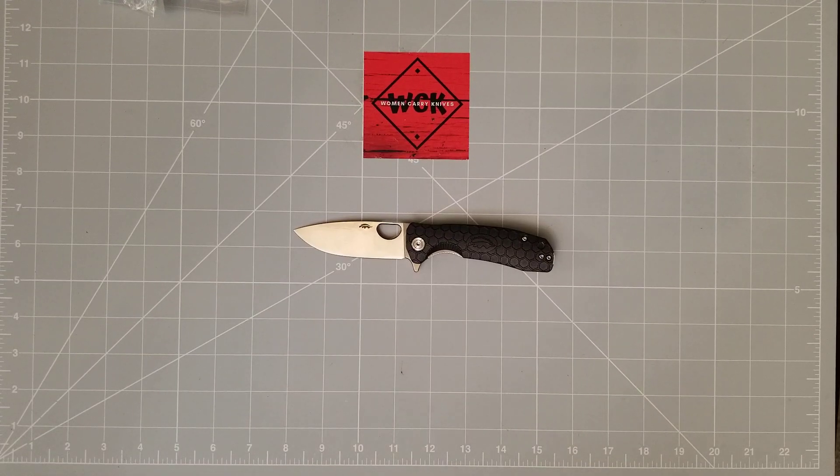Hey everybody, welcome back to Women Carry Knives. On the table in front of me — I did not do a mail call on this one. I was so excited to get it. I thought it was just a great surprise to come home to one day.